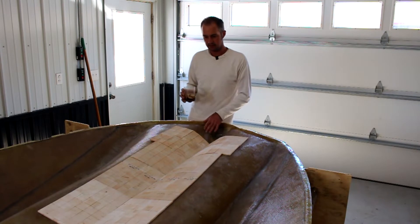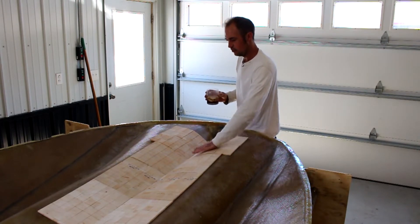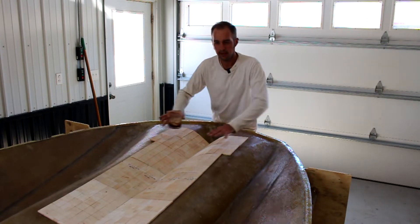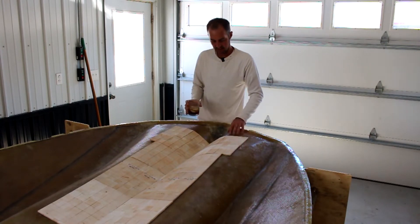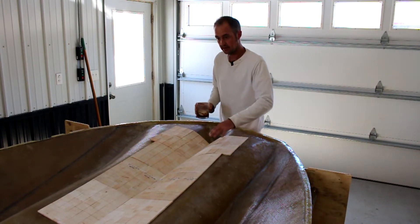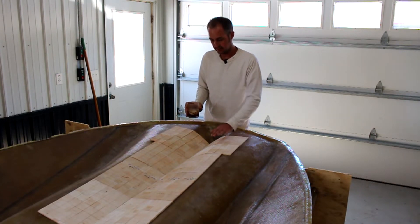I've got my pieces ready — it was one sheet and it's able to contour everything I'm asking it to do. Now I'm going to get the sander out and prep the 1808 that I put on the inside of the hull — sand it down, clean it up, and get this all set.